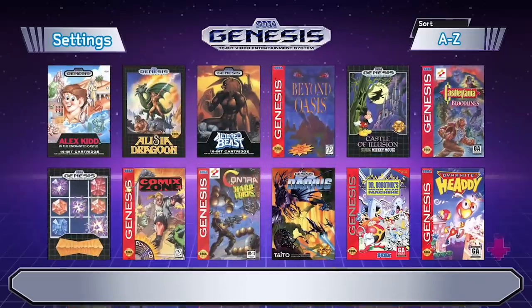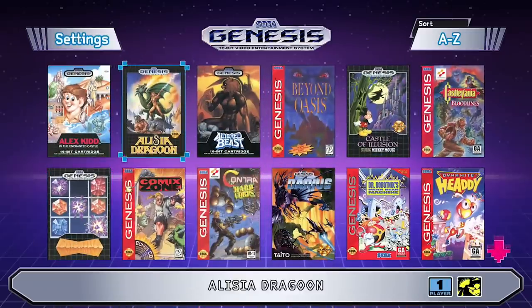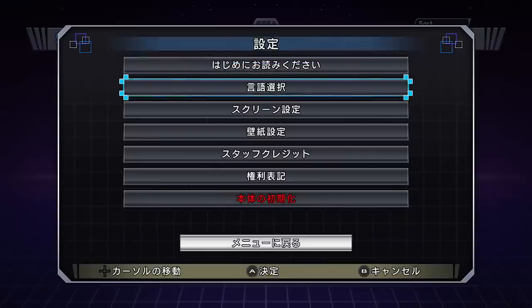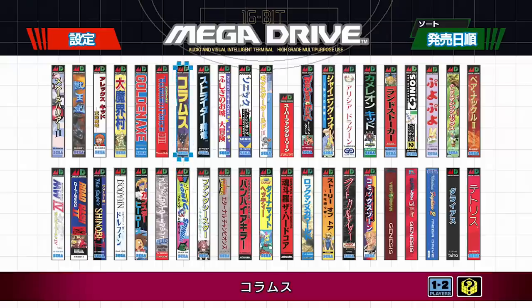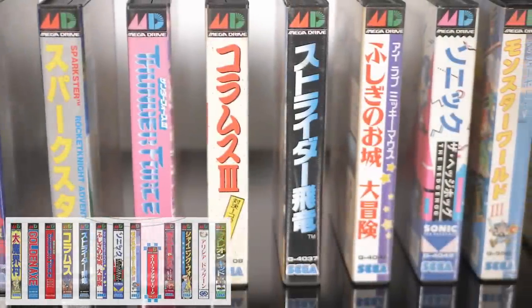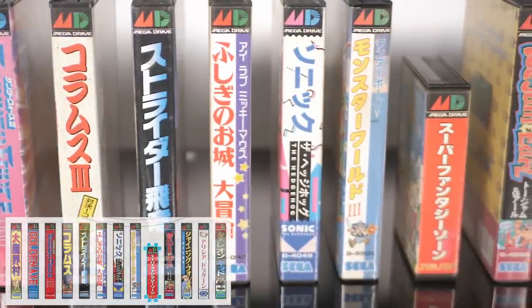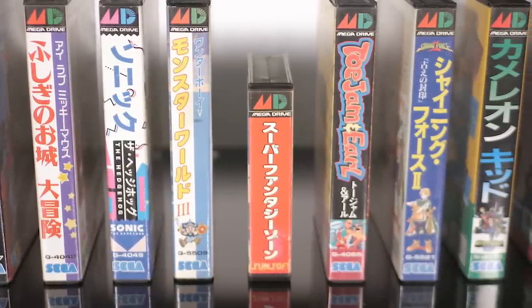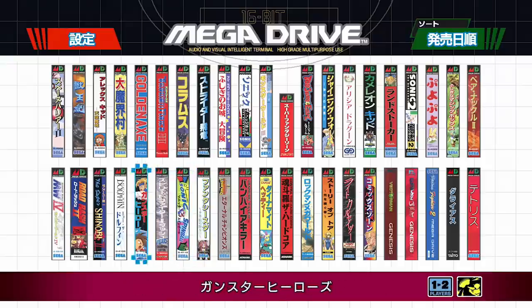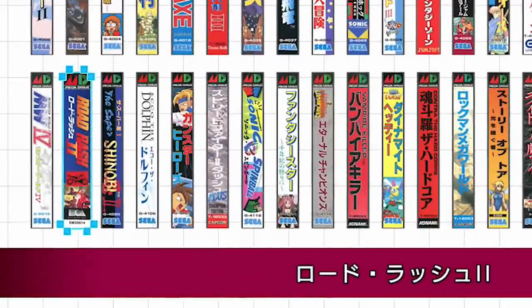Once you hook it up to your display, you're presented with a simple, clean menu. Games are presented in a large grid format, and by changing your language in the options menu, the covers change as well between different regions. There's also a nice spine view available, which highlights one of my favorite details — when looking at the Japanese Mega Drive selection, Super Fantasy Zone is presented as a smaller case, just like the real thing, while Road Rash receives a slightly thicker box design, like EA cases in Japan. It's this attention to detail that I feel separates M2 from the rest.